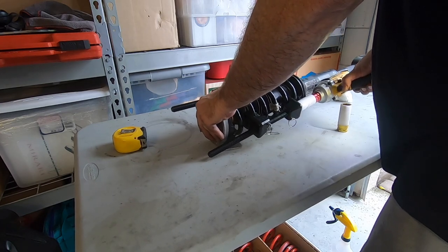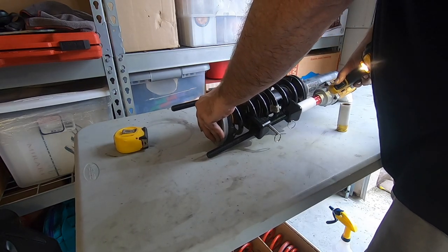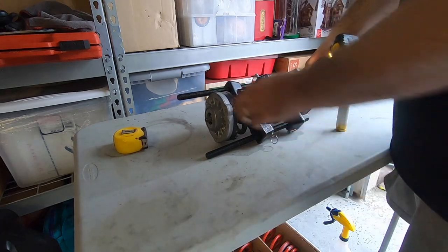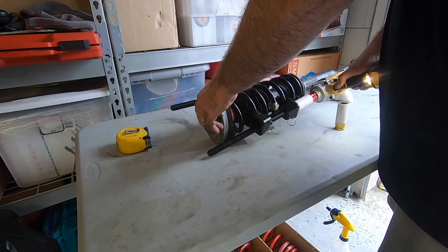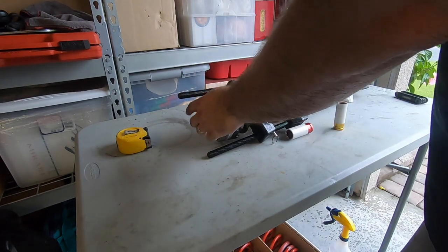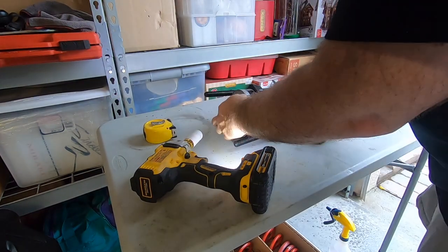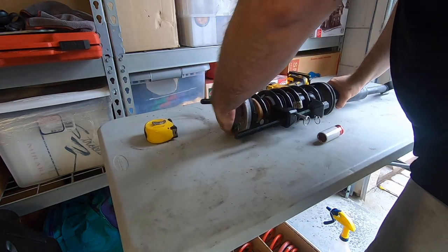Now you can see we've got them evenly placed. I'll grab the socket, compress this down, and then I'll be able to get the nut off the top. With these compressors, go little bits at a time — little by little — because you want it really even. Springs are very dangerous. If these were to come off, keep your fingers away. Clamp them down really evenly, and that'll take the pressure off so you can get in and get that bolt out.